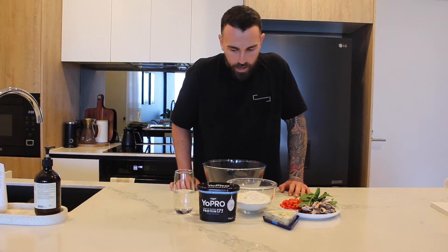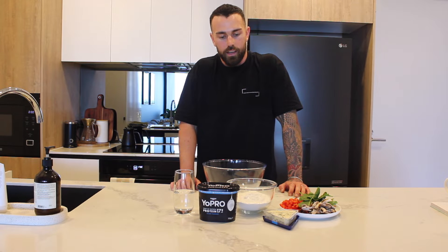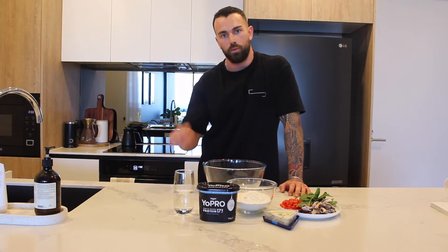What's up guys, welcome to another YouTube video. Today we are going to make a high protein, low calorie scone recipe two different ways.